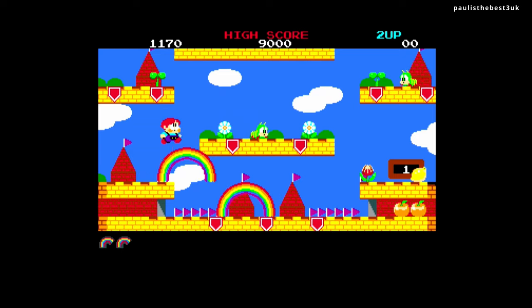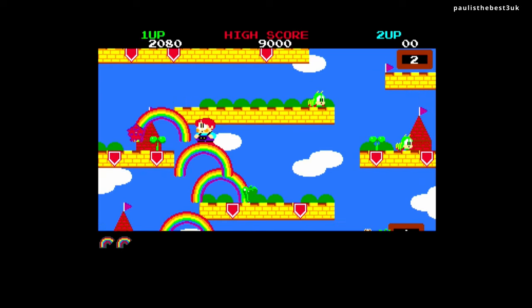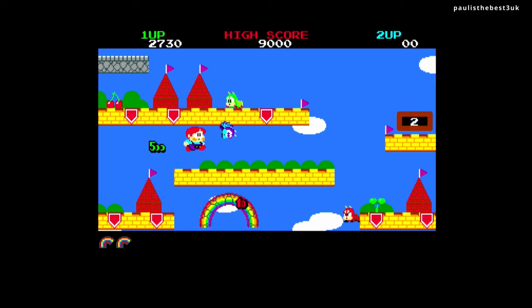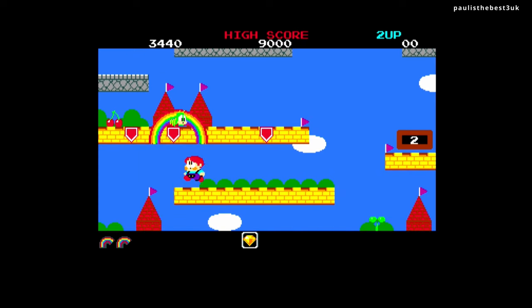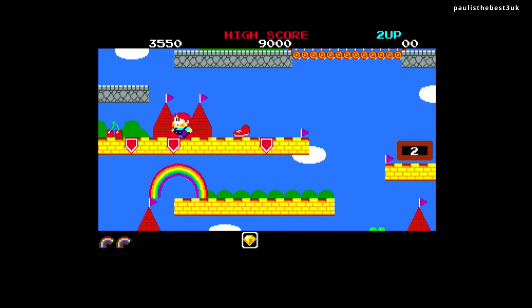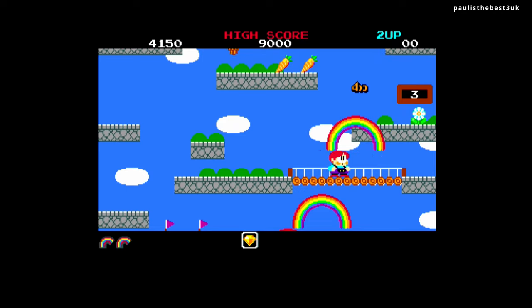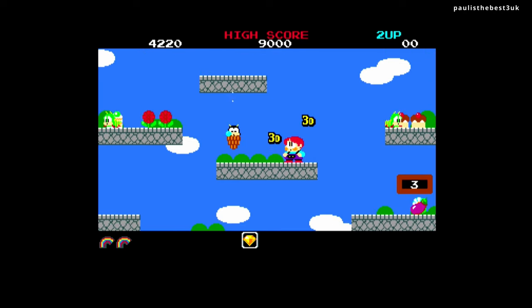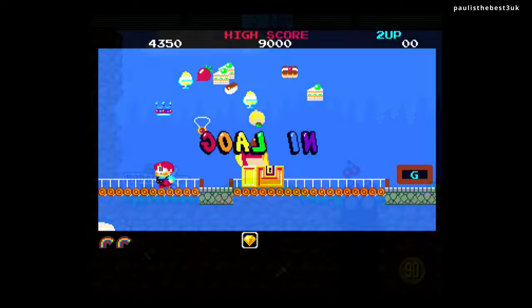One thing to mention about this device: at the moment it doesn't support ADF floppy disk images, but that's planned in a future firmware update so don't worry too much about that. WHDLoad games work perfectly. SuperFrog is next and as you can see SuperFrog also works perfectly.